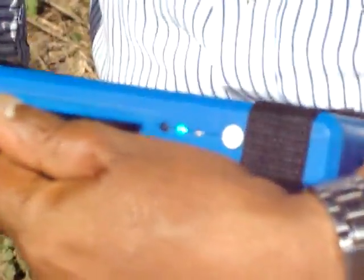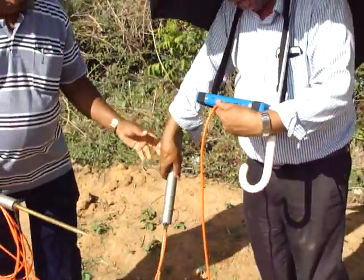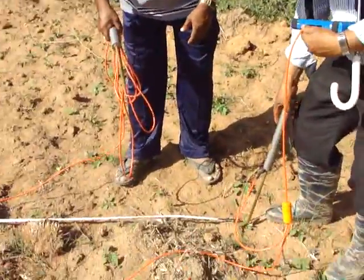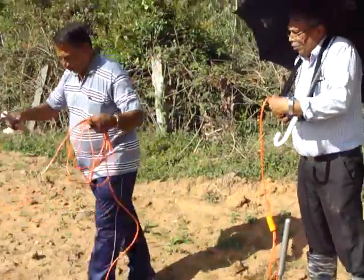Now we are taking the readings. The first probe is fixed at zero, and the second probe is placed at 10 meters. Then every 11 meters you will increase the interval.